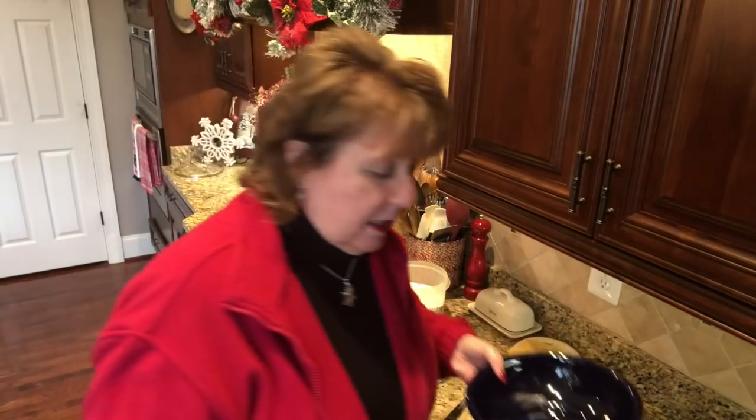First thing we're going to work on are these two bowls. By the way, I'm recording this on the Saturday before Christmas Eve, which is Tuesday. So you can make this well ahead of time. I do store this in the refrigerator just because it's a very soft fudge.